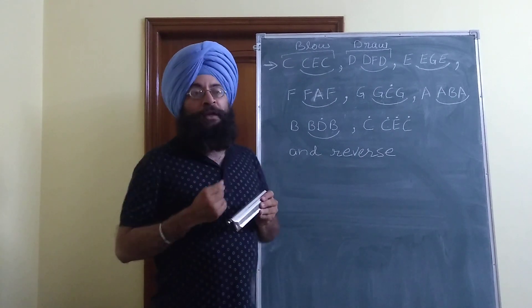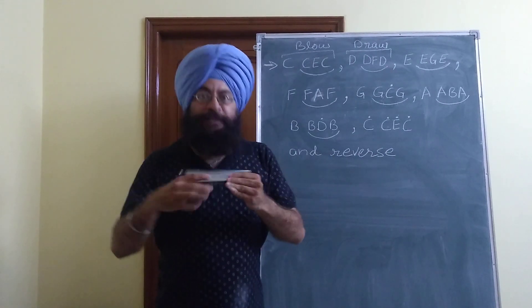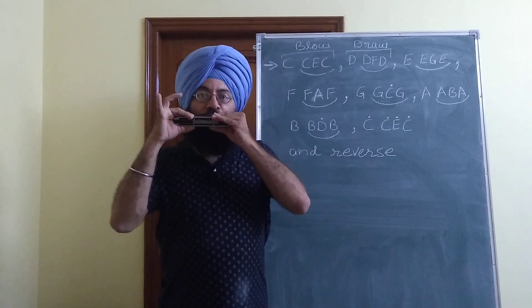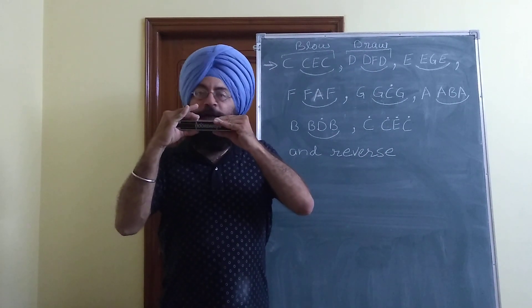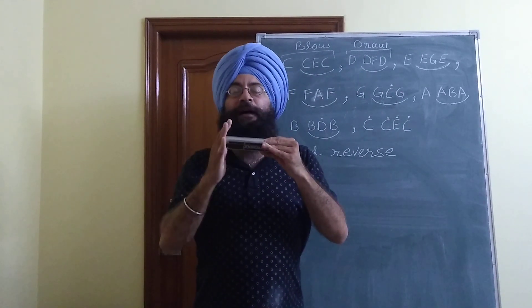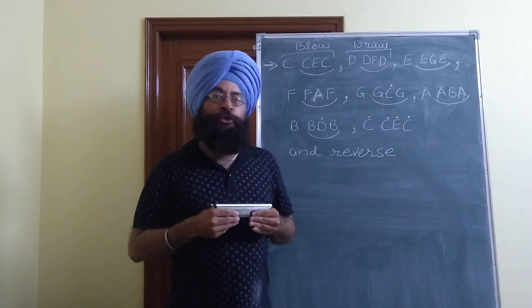There are three methods to take murki. Suppose you want to play the C-E-C part. The first method is that you move your harmonica while keeping your head still. The second method is you keep your harmonica still and move your head. The optimum method is that there is slight movement of both head and harmonica. But this is not a hard and fast rule - it depends on the player, and whatever method suits you, you can choose that method.